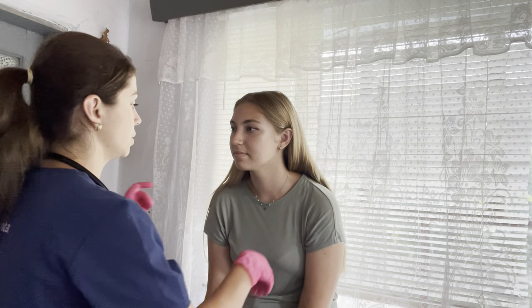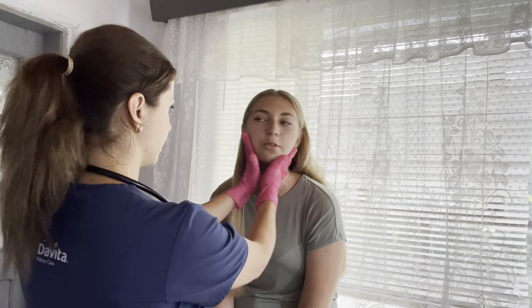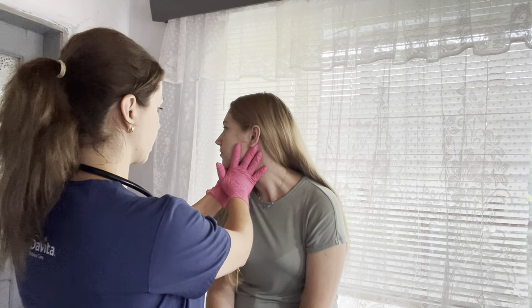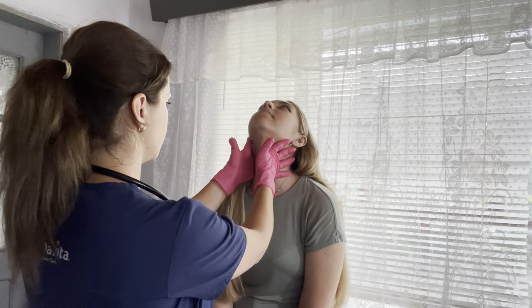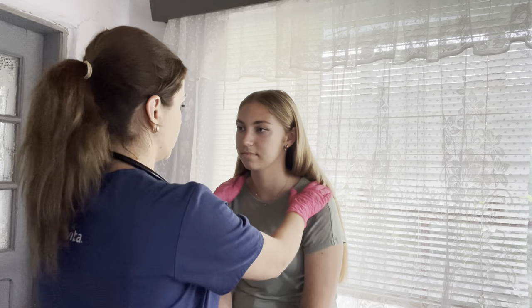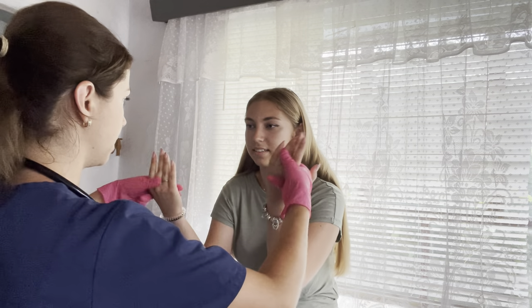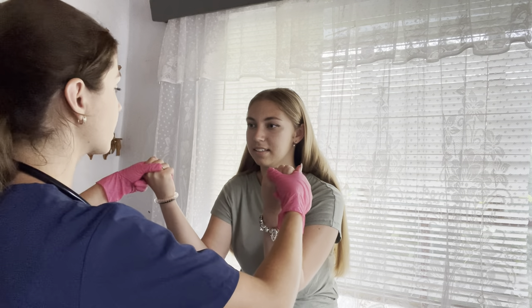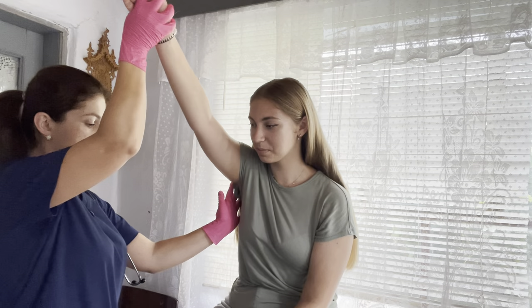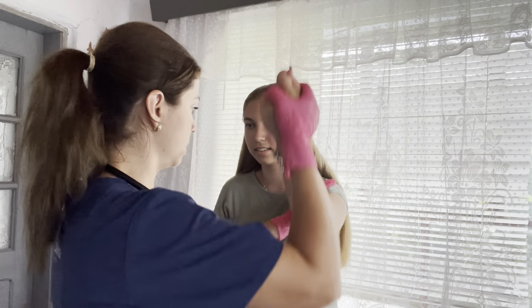Now I'm going to need you to turn your head side to side. Any pain? No. Now I'm going to turn your head the other way. Now look up — any pain in the back? Now look down. Can you please shrug your shoulders? One more time. Can you please squeeze my hands really hard? Good. Can you please move your hand up and down? Any pain? No. I'm going to do the same thing on the other side — any pain? No.